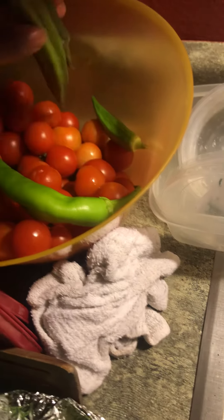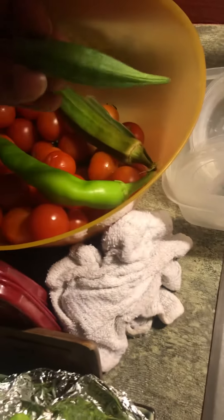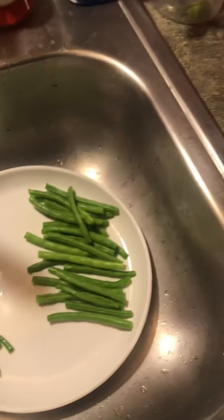I got a little bit more okra — it's kind of going to go bad, so I'm going to cook it tonight. Just a bunch of cherry tomatoes I'm going to use for my salad along with some green beans.